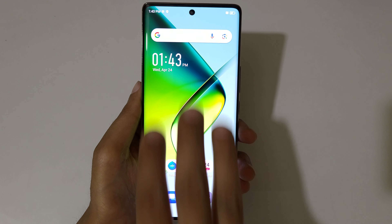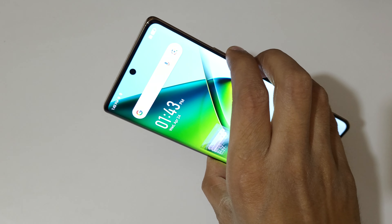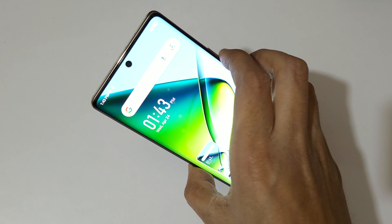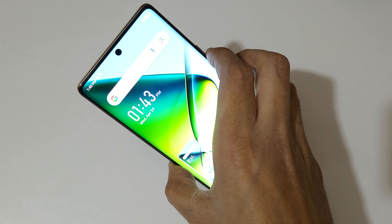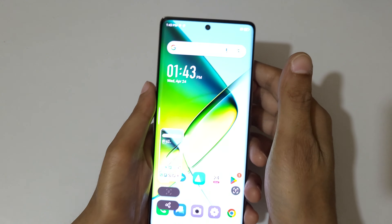If you press the volume down and power key together, it will also take a screenshot in the Infinix Note 40 Pro 5G. Press volume down and power together like this to take a screenshot really quickly.